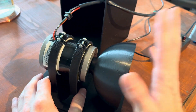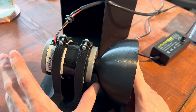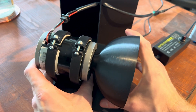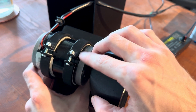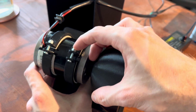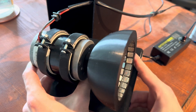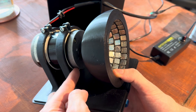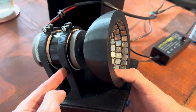Once you've built the array, attach it onto the motor axle. Then take the motor and insert it into the holder, and fix the whole thing with just a screw and a self-locking nut so it is tightly in place.